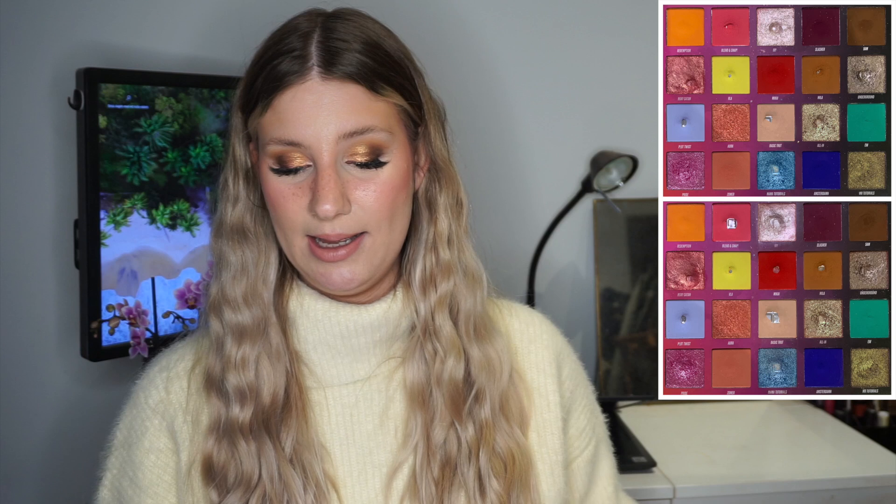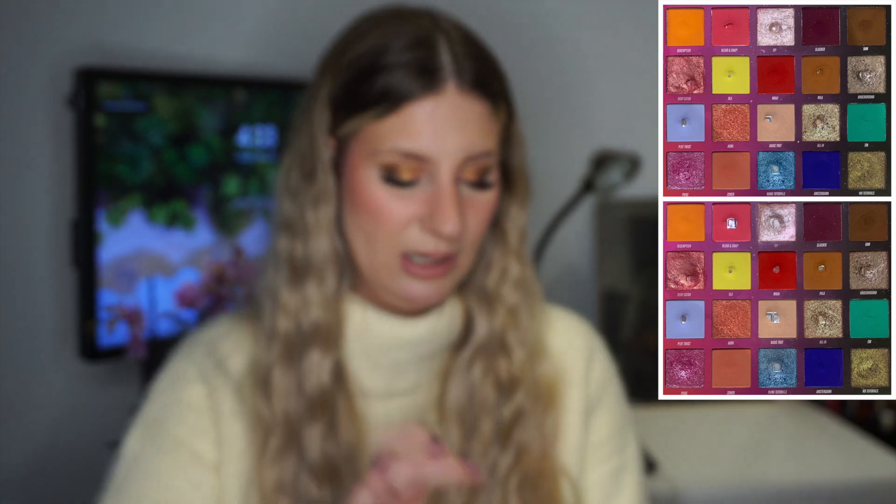Next up is the shade Ivy, which I've used a ton — I reached for it 18 times in the past month and the pan has expanded quite a bit. The product is quite low in the top left corner so I think the pan is going to continue moving. You might also notice there's a lot of pink in this eyeshadow now because I've been using the two shadows next to it, Blend and Snap and Mikai — normally it's a white shadow but it's more pink now from the fallout. Hopefully I'll use that away and it'll be more of a neutral corner shade again.